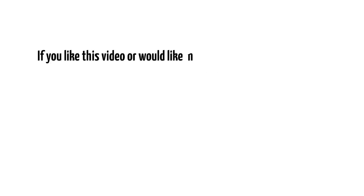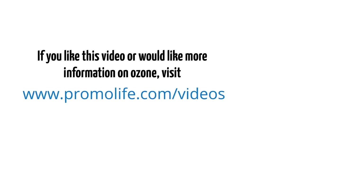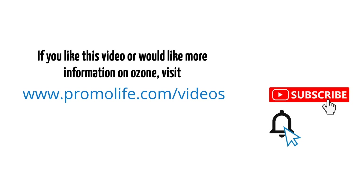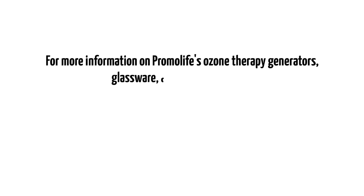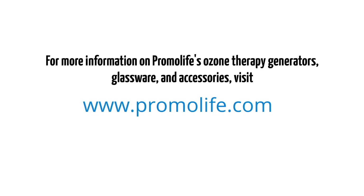If you like this video or would like more information on ozone, visit our videos page or our YouTube channel. Subscribe to our channel and click the notification bell to be informed when we upload new videos. For more information on Promolife's ozone therapy generators, glassware, and accessories, visit www.promolife.com.